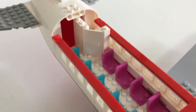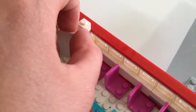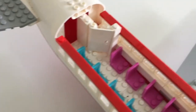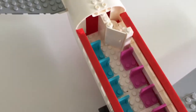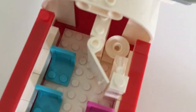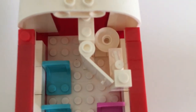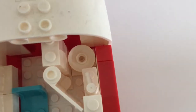The door is completely white and it opens like that. Unfortunately I didn't have any grey pieces, because if you've ever been on a plane you know the toilets aren't usually all white — but it still looks pretty good. There is a sink with the same design as the previous bathroom, and that's the toilet bowl.